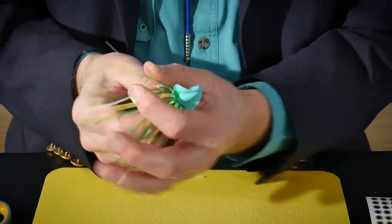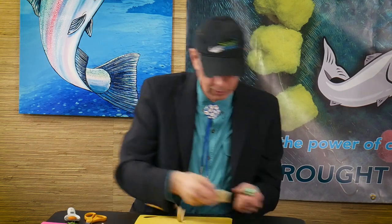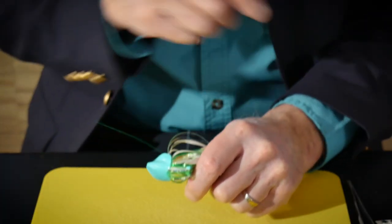So this one is ready to fish. Except — let's add one more item just to make it more attractive to our salmon. Let's add an eye spot.